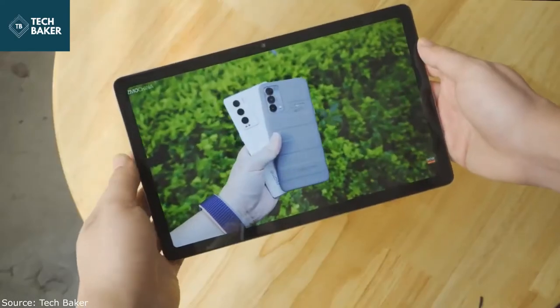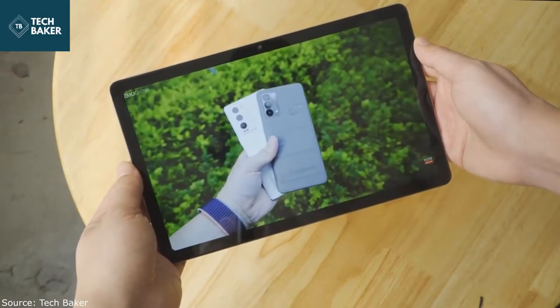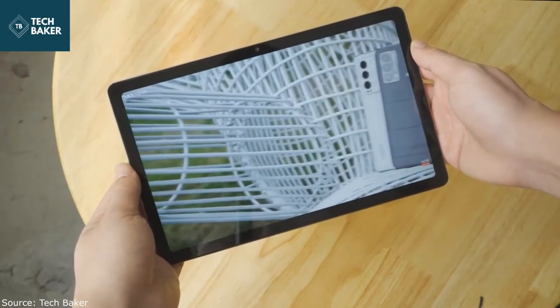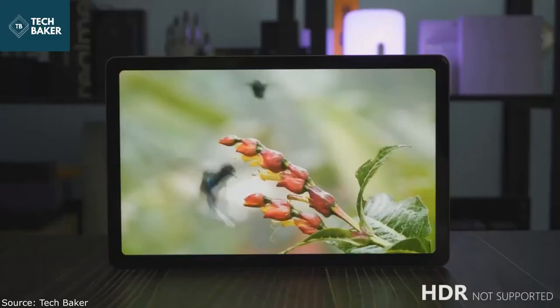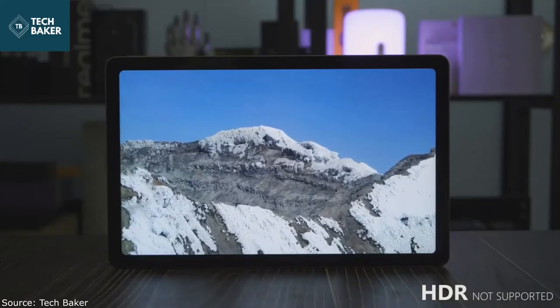The box contains only the tablet, a charger, and a cable. Surprisingly, Realme has not launched a single accessory with the Realme Pad — there is no word about any optional soft cases or a keyboard cover, and Realme confirmed that the display does not support stylus input.